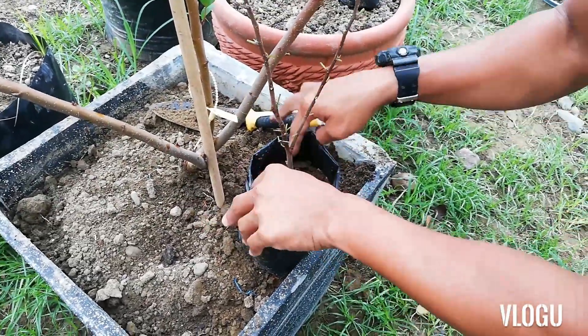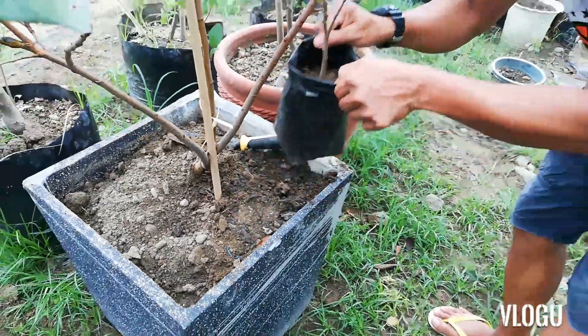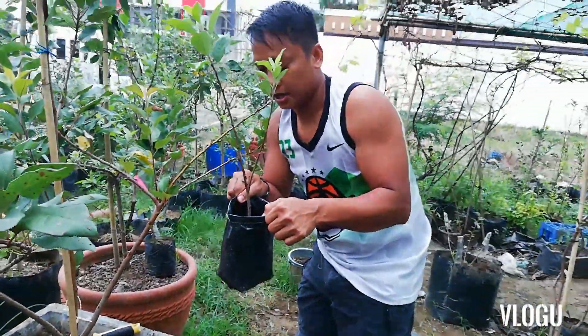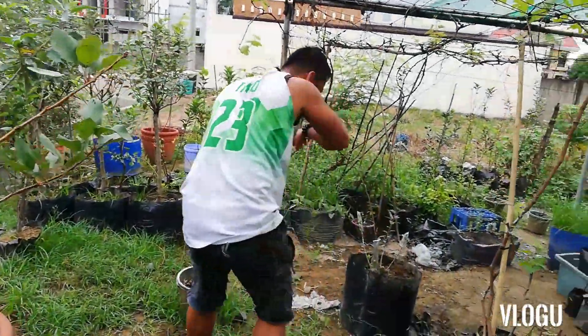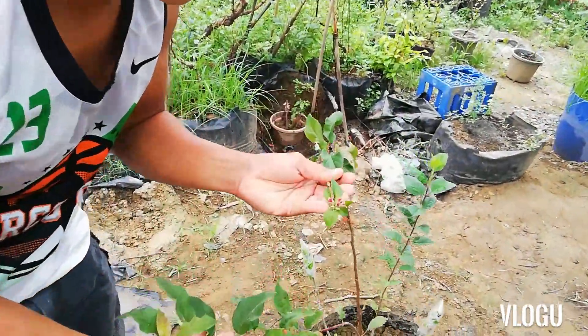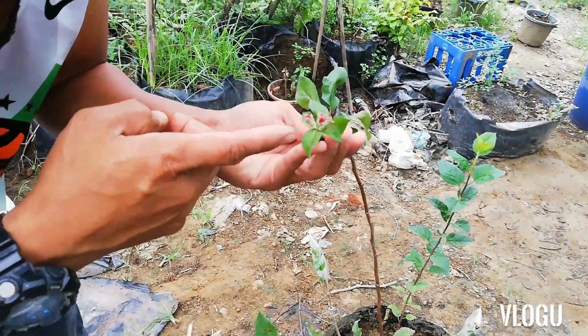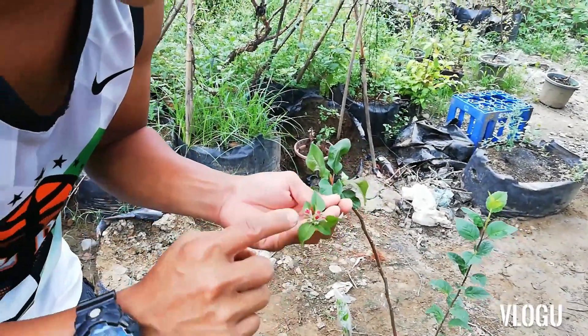Ipapakita ko sa inyo yung mga ginagawa natin para mabilis tayo makapagparami ng apple. So meron tayong isang seedlings. Ipapakita nyo yung meron tayong bulaklak ng mansanas. Namumulaklak na yung red lab natin. 1, 2, 3, 4, 5, 6 — 6 yung bulaklak niya.